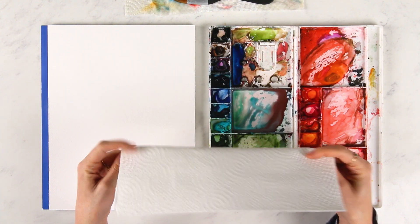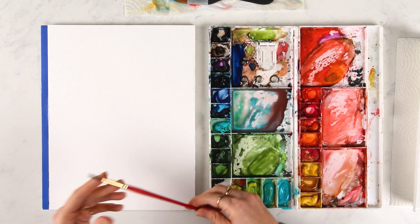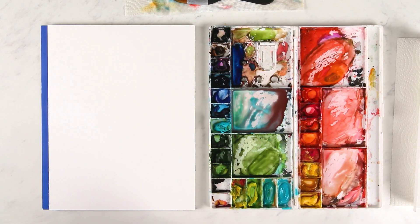One: using a paper towel. The second one is going to be using a dry brush. And the third is going to be a combination of the two and adding more water.